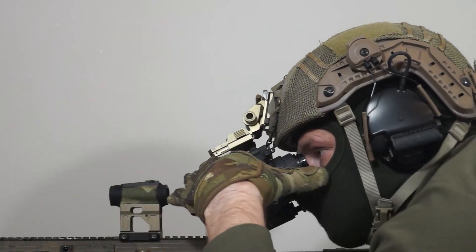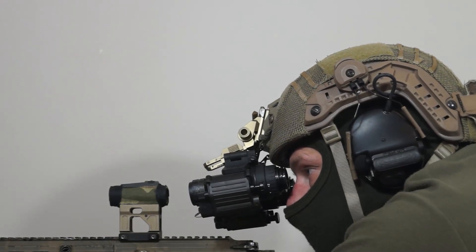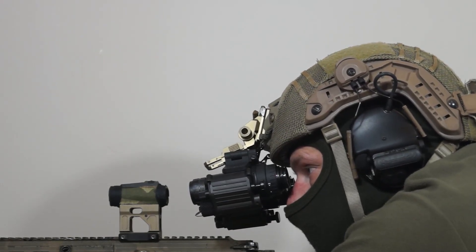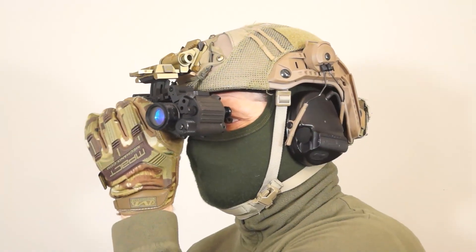The new prone panoramic bridge from Disruptive Systems allows you to quickly and easily switch between standing and prone tilt settings via a button push that can be operated with either hand.